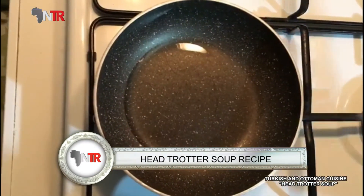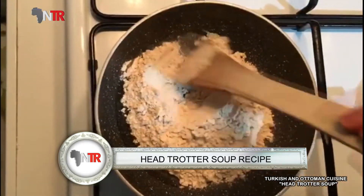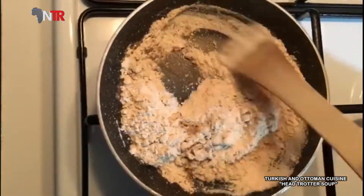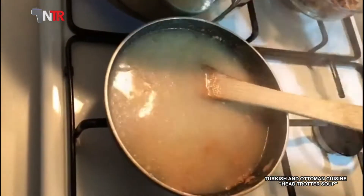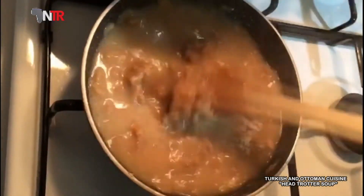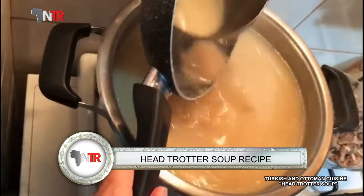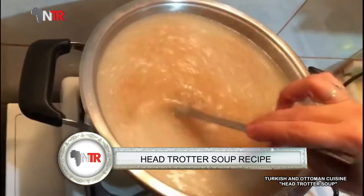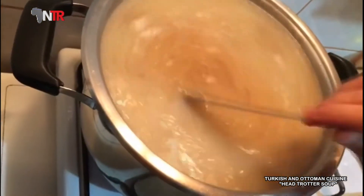Put the oil and flour in the pan and fry until the flour turns yellow. We take the water used in boiling and add it slowly. We add our lemon juice and 3 cloves of crushed garlic. In another bowl, take a little of the broth and mix in the egg yolk well, then add this mixture to the pot.